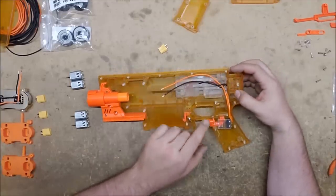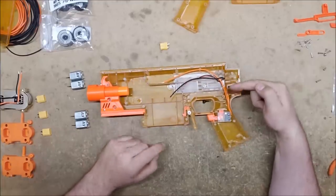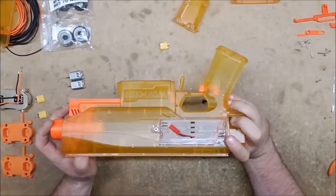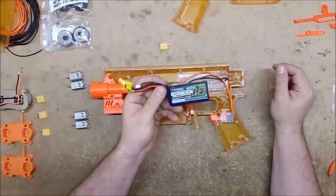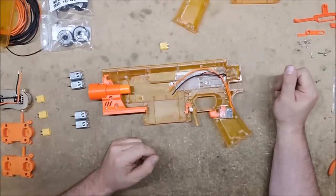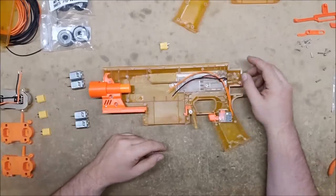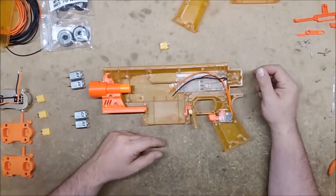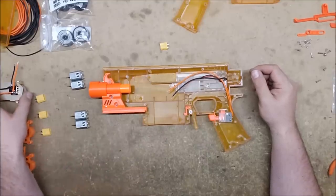I'll also be adding a 3S jack into the battery housing so that I can use either the 2S JST connector or an XT60 for 3S. The smallest 3S I have is way too big even for the extended battery tray, but at least we'll be able to test it. I might then look into acquiring a 3S that's small enough to fit into this battery housing.